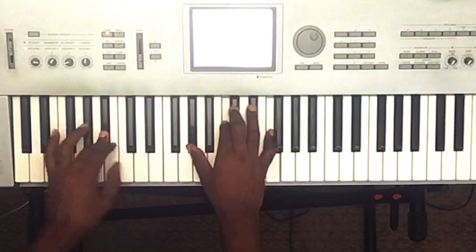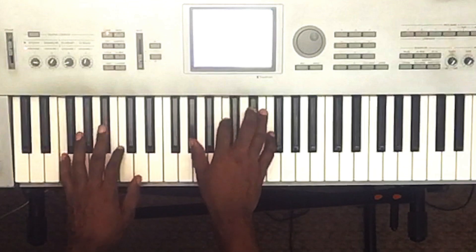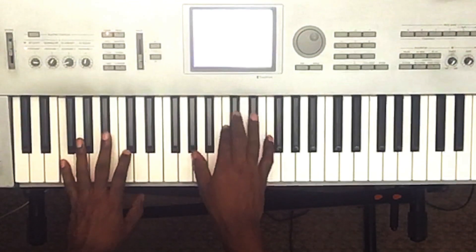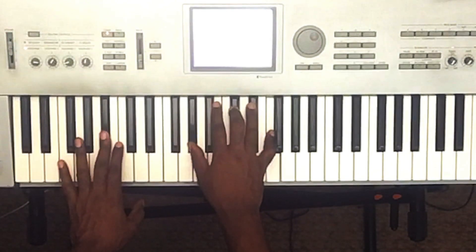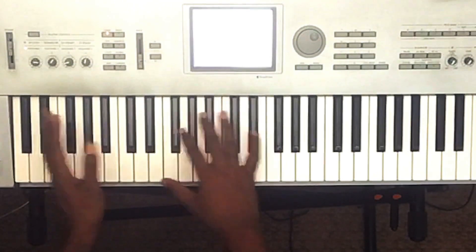So once again, it's just E-flat minor seven with the ninth, F minor seventh, B-flat minor seven — and that's the whole song.